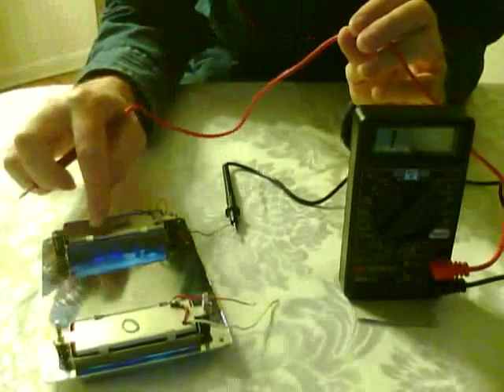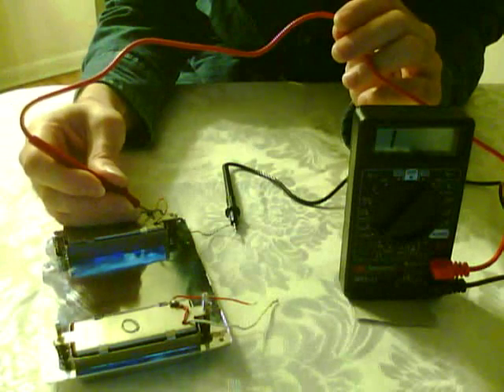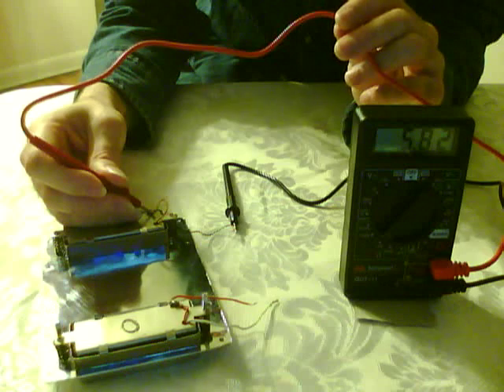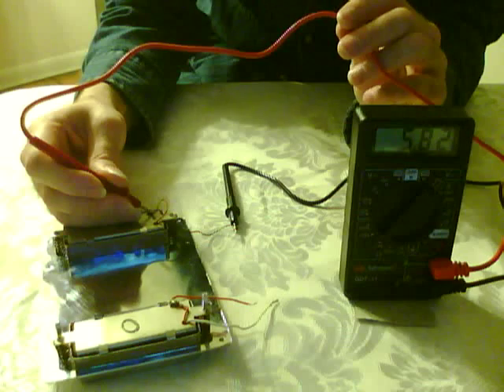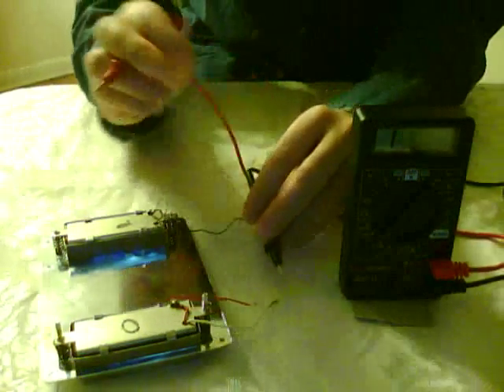We're checking out the double pickup here. I'll start with the foil pickup on the top side. Coming in at 5.82 — that's ohms on the multimeter reader here. And now we'll check out the other pickup.